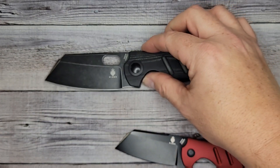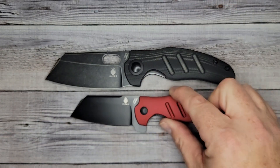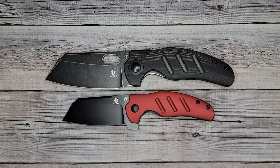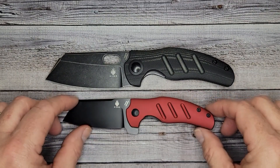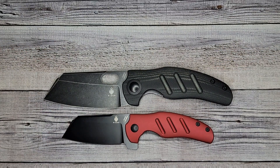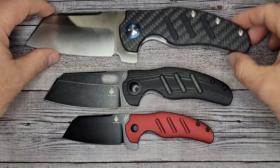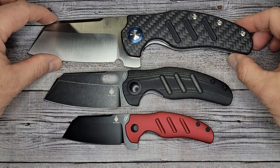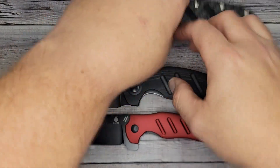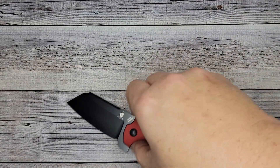I prefer the full-size Sheepdog without the flipper — it has the hole. Just to give you an idea: here's the full-size Sheepdog and the mini Sheepdog, in case you've not had one or the other — there's the difference in size. And if you really want to know the difference in size, here's the mini Sheepdog, the full-size Sheepdog, and then you have the big boy — the Sheepdog XL. So there are your differences in sizes.